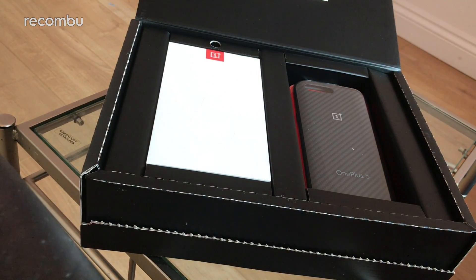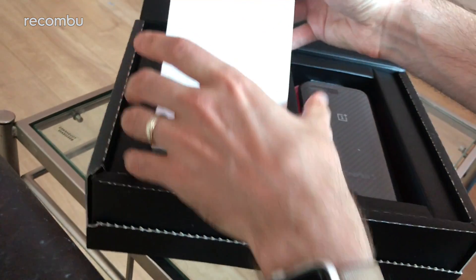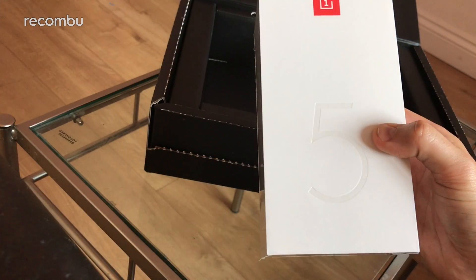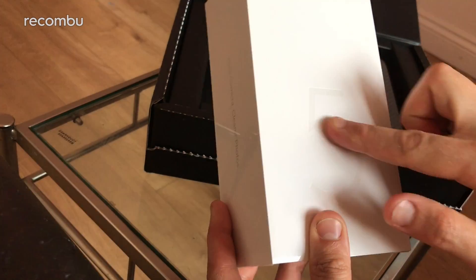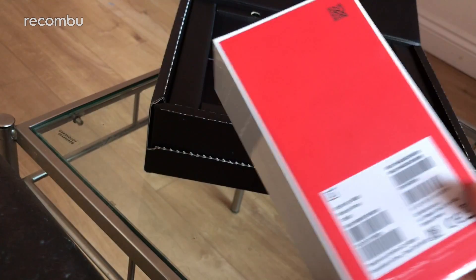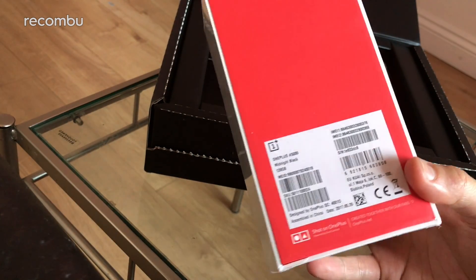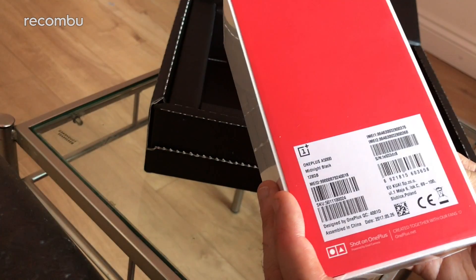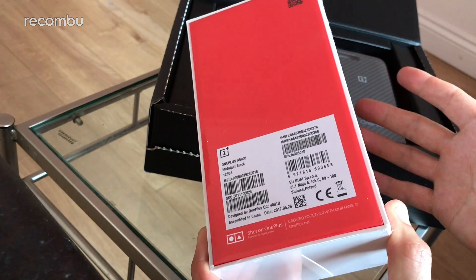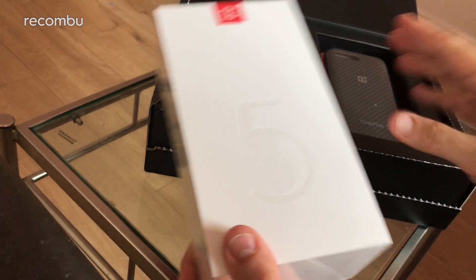So here we go - the OnePlus 5. As you can see, if you're a OnePlus fan you'll notice the box hasn't changed much in design. It's the same box we know and love - a nice shiny white glossy finish, very subtle design, just the number five slightly embossed on the surface. Dual camera, clearer photos messaging on both sides. And it's the midnight black one - yes! It comes in two colours: a slick grey version and midnight black.